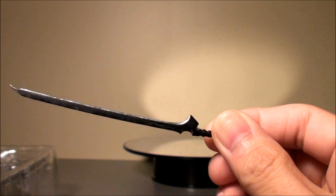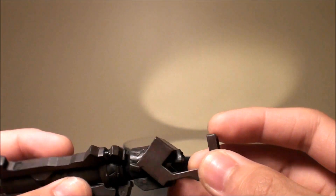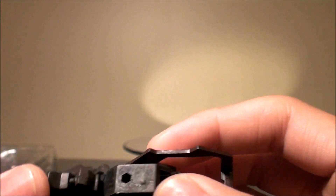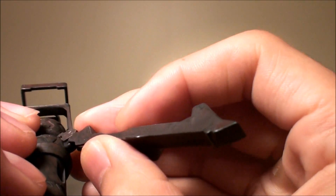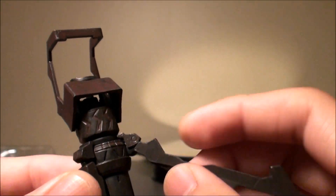It looks pretty darn good — the black blade and the variable cannon in the collapsed form. There's a Figma joint there so you can plug it in, then expand it. There's a joint there so you can do a lot with it.